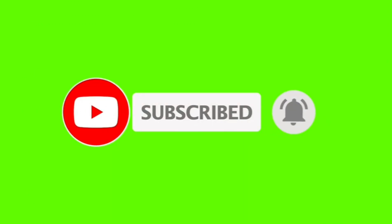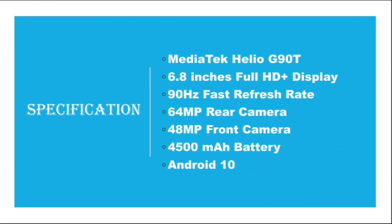The specifications of Infinix Note 8 are: MediaTek Helio G90T processor, 6.8 inches Full HD Plus display, 90Hz fast refresh rate, 64 megapixel rear camera, 48 megapixel front camera, 4500mAh battery, and Android 10.